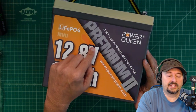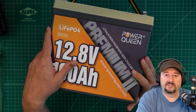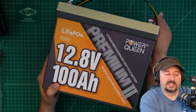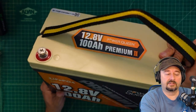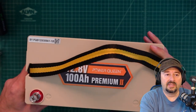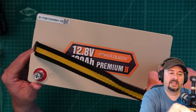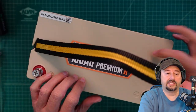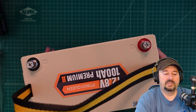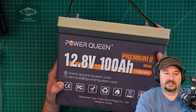This one is branded as the Premium 2, and we'll take a look at the material that comes with it to find out exactly what that means. What I really like about these mini batteries is that they are much lighter and smaller than the standard prismatic cell 100 amp-hour batteries. We'll look at the dimensions. It comes with a nice carrying handle and ABS plastic case, and there's some more writing on the back.